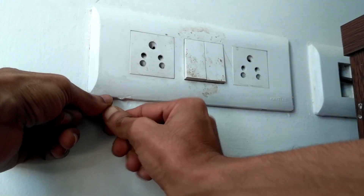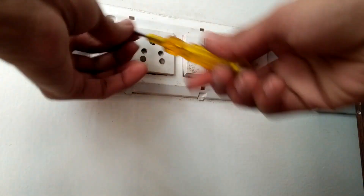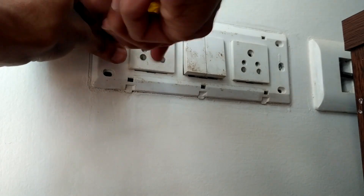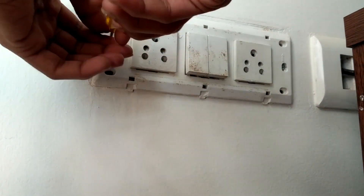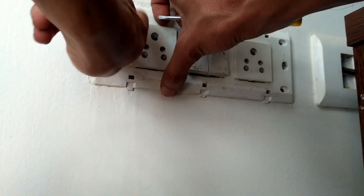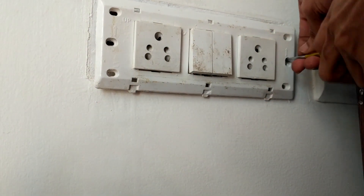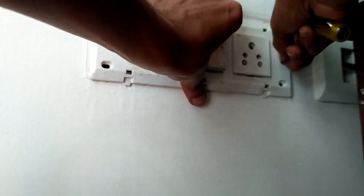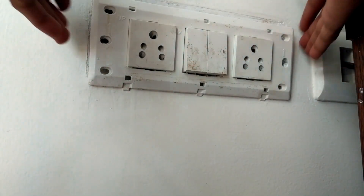First, take out the frame and unscrew both screws. Watch this video completely, otherwise you will get confused. While doing this work, it's better to use gloves. The switchboard is now out.